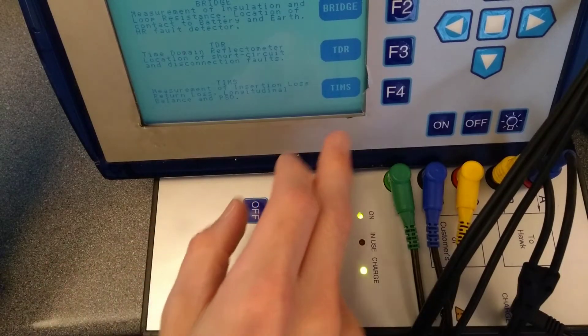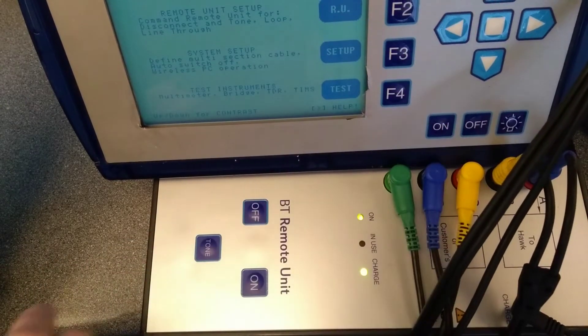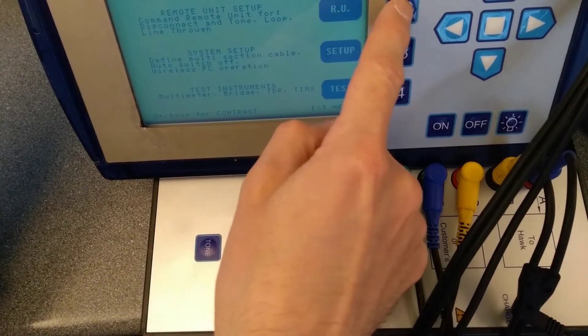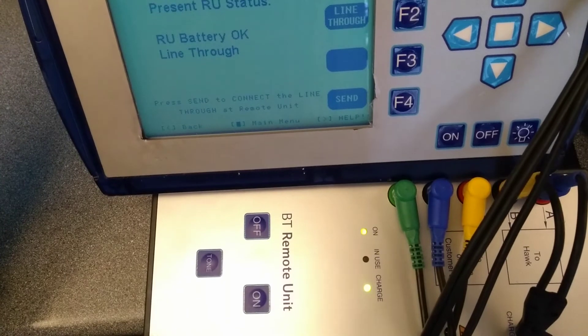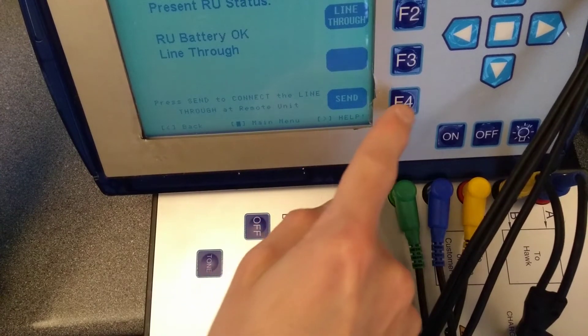I've powered up the remote unit and I'm trying to film both the remote unit and the Hawk at the same time, which isn't ideal, but here's what it looks like.